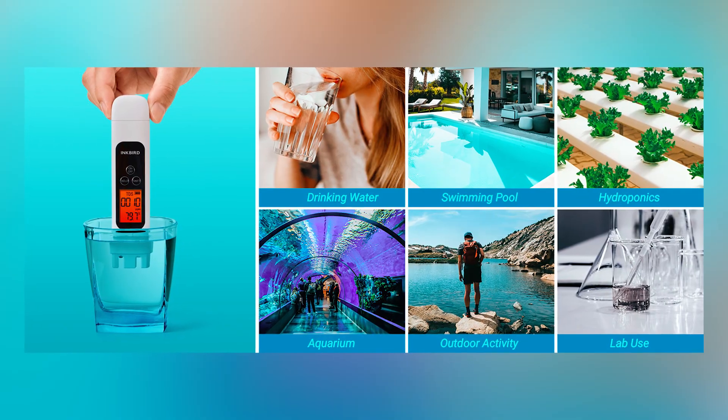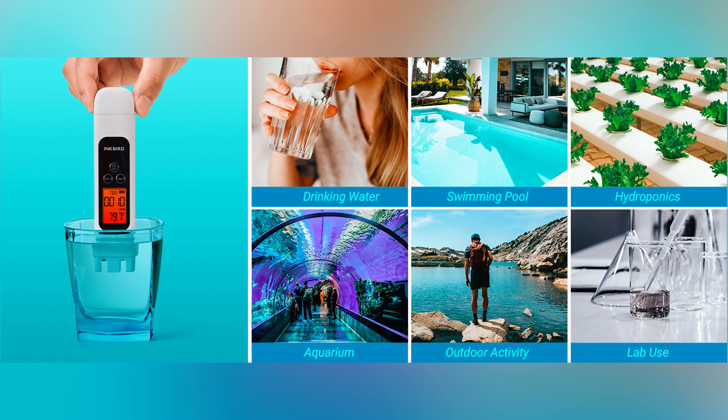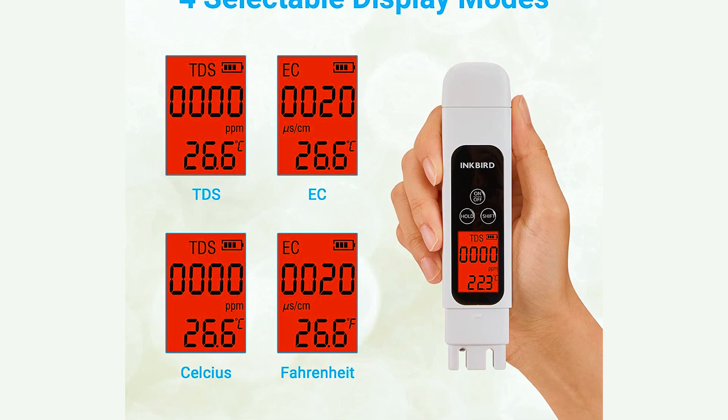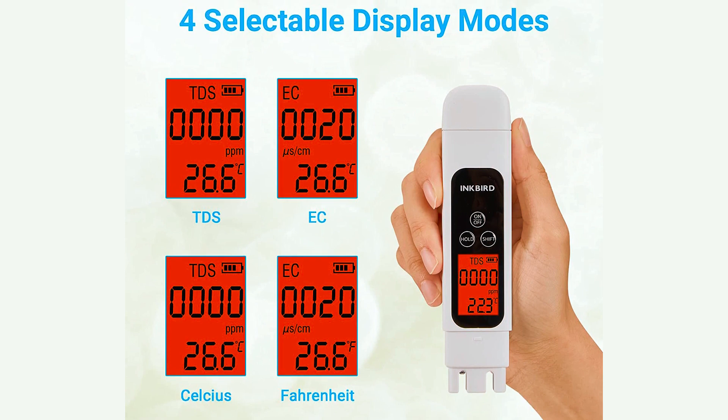It is suitable for testing water quality in various settings such as drinking water, pool water, aquarium water, hydroponic setups, and garden soil. The large backlit LCD screen with four display modes allows for easy reading of the measurements, even in low-light conditions.